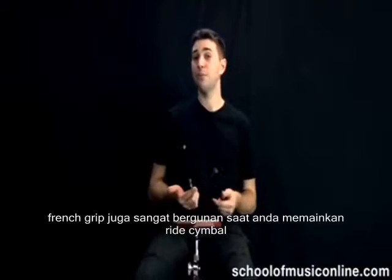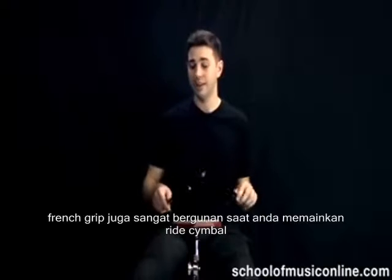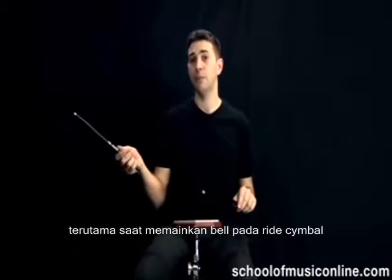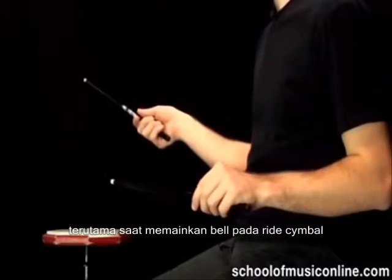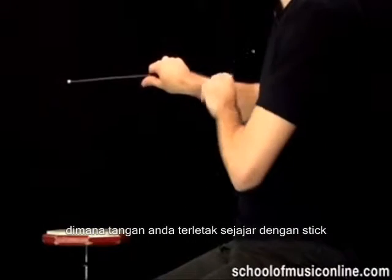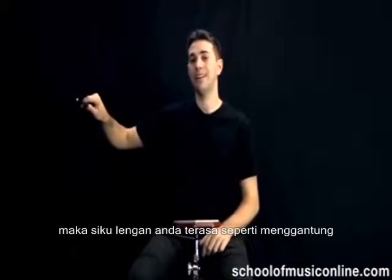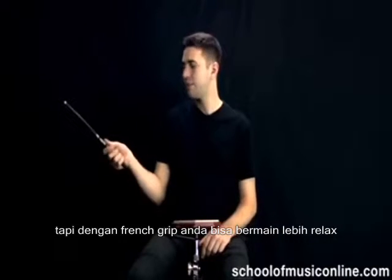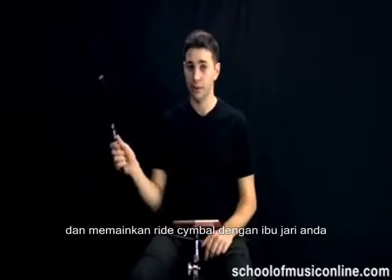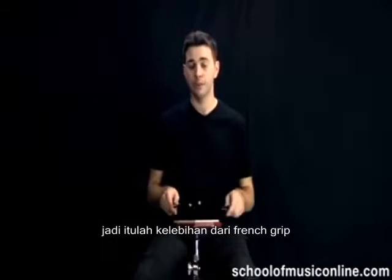I also find the French grip pretty useful for playing on the ride cymbal. On the ride cymbal, especially when you're playing on the bell, you're playing all the way over there. And if you're playing an overhand technique, which means your hand goes over the drumstick, your elbow is going to be way back up in the air. French grip allows you to relax and drive into the ride cymbal with your thumb. That's definitely one of the advantages of French grip.